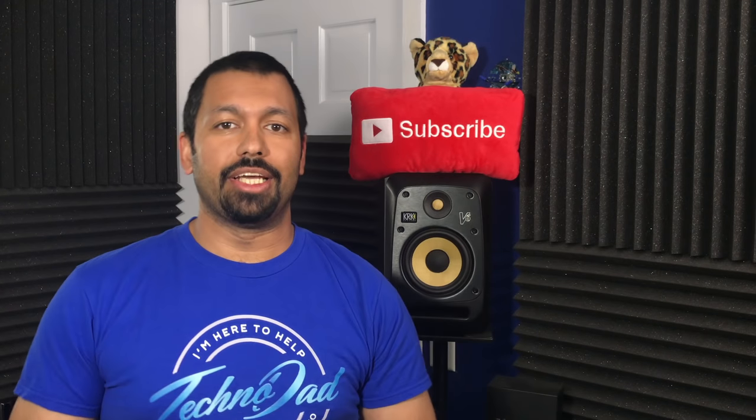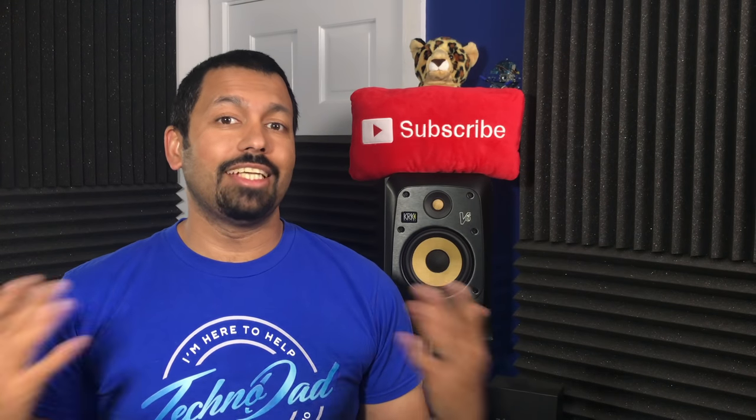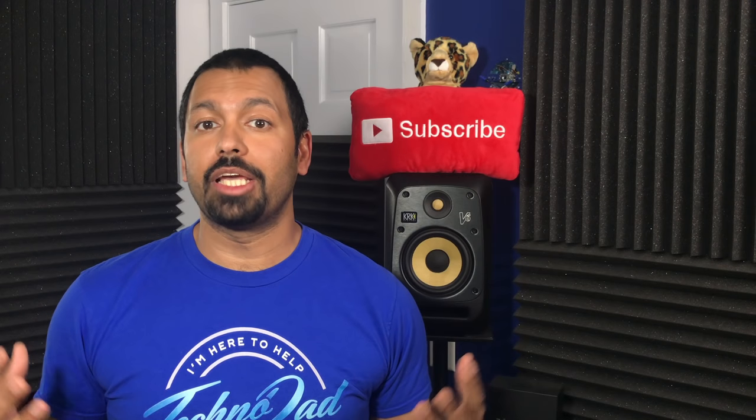What's up YouTube, how are you doing today? I'm Chana D, your techno dad, and in today's video we're going to be checking out a new turntable by Technics.